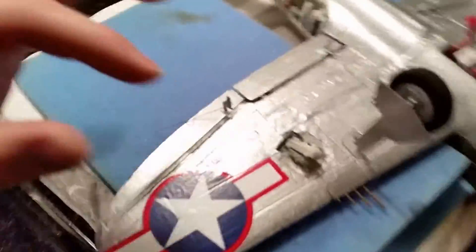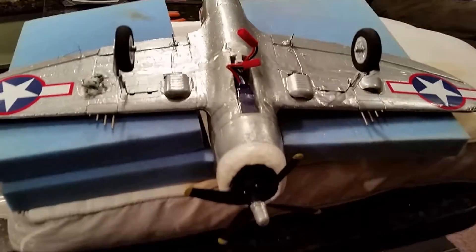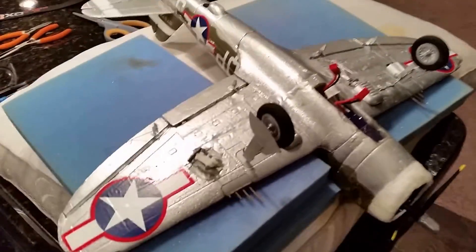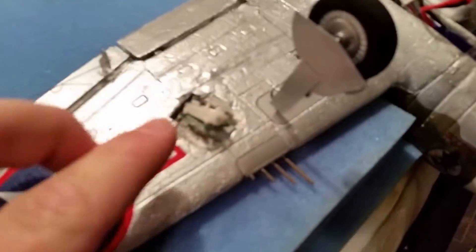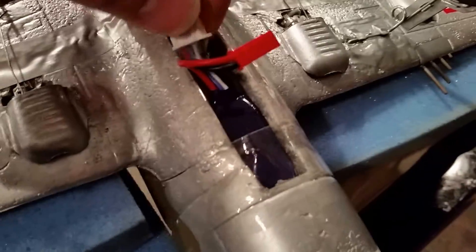Hi YouTube, it's Brian Tulps again. Anybody who has these little ultra micros from Park Zone or eFlight family companies has found that occasionally you'll get some jitters on the servos — you can see here I have some extra ones for the flaps. This is a P47 UMX. Incidentally I've also got a 3S going on.